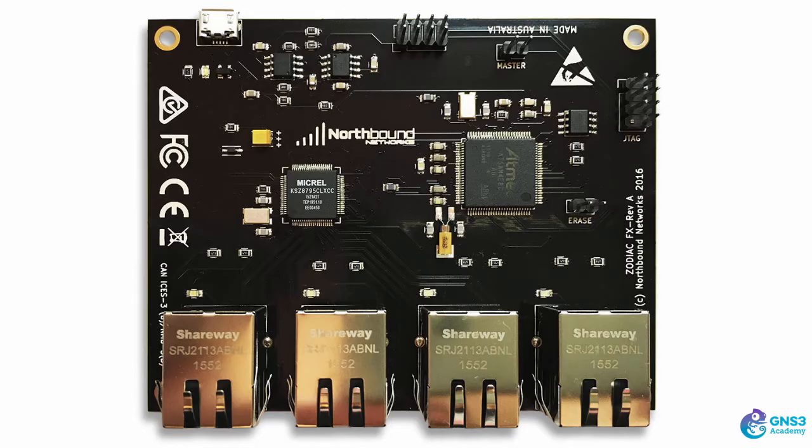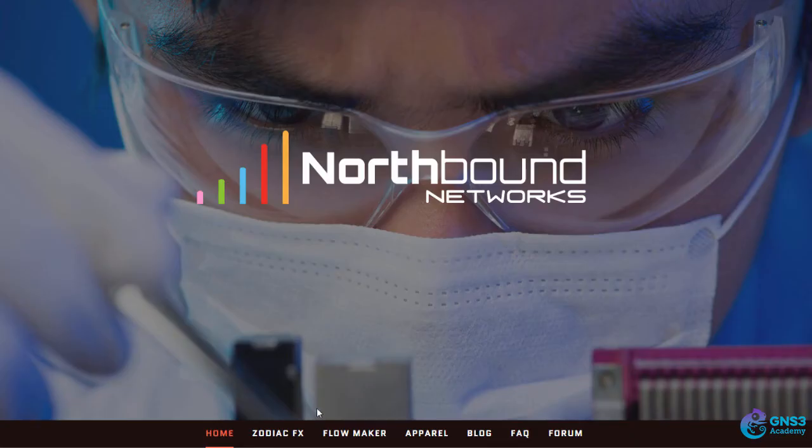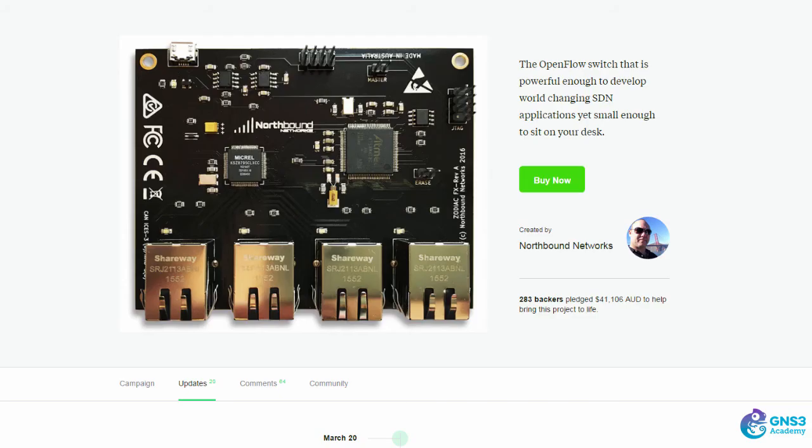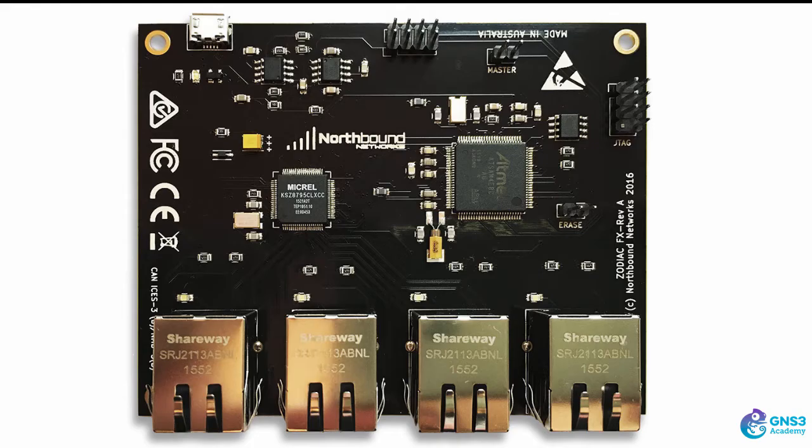The Zodiac FX is a fantastic little OpenFlow switch made by Northbound Networks, based in Australia. This is the same company that makes Flowmaker and Flowmaker Deluxe, which are really cool pieces of software you can run on the HPE Vanistian controller to easily program OpenFlow networks. The Zodiac FX first started life as a Kickstarter project which was successfully funded. I've got mine running locally and I'm going to show you how to set it up, but here's a quick overview.